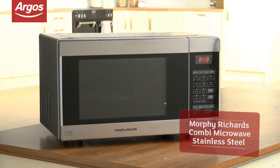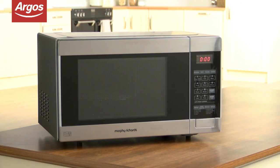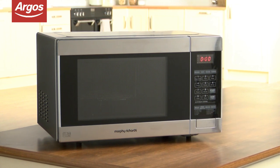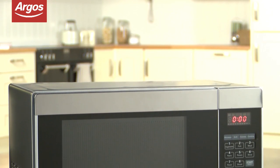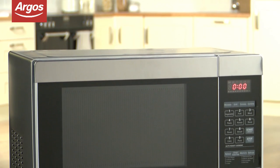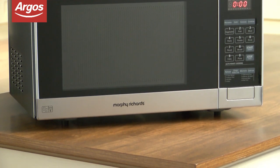If you're looking for more than just a microwave, then the Morphe Richards 23L combination microwave is a sturdy and powerful choice. Nice and compact, this oven measures 29cm high, 49cm wide and 39cm deep, so it'll fit most kitchen tops comfortably.